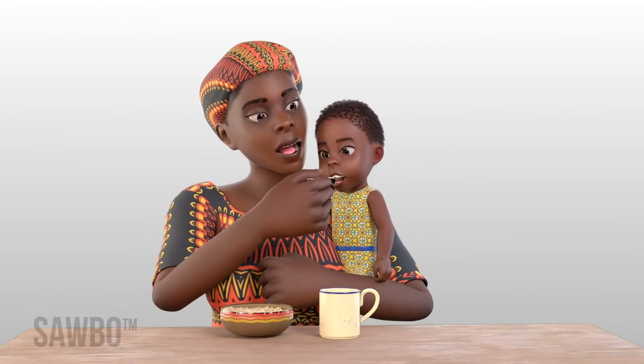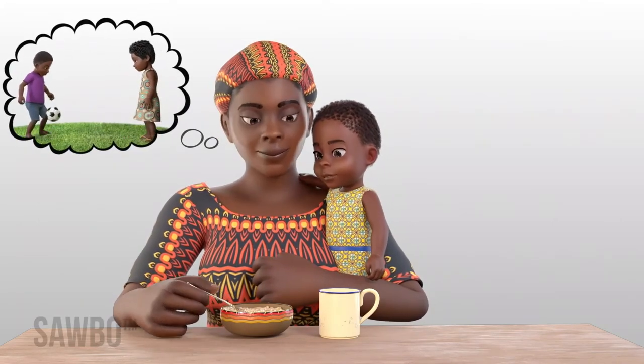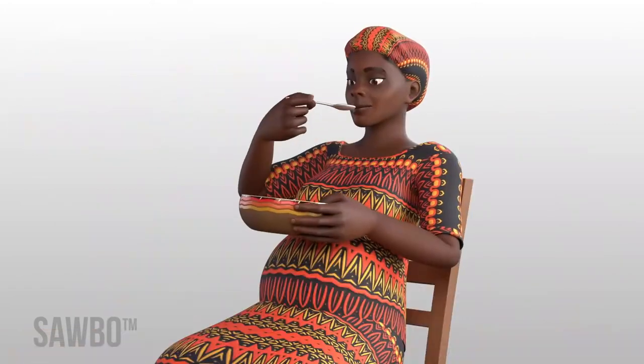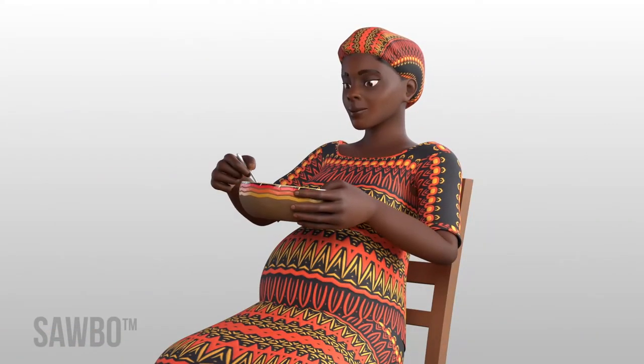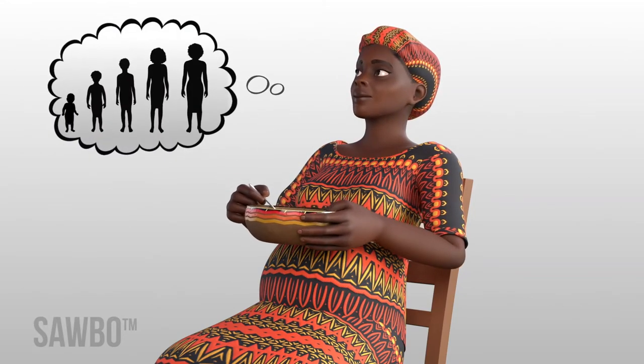This added bean or cowpea powder provides the extra protein and nutrition children need to grow well and can also improve nutrition in pregnant and nursing mothers, which is good for their children's growth.